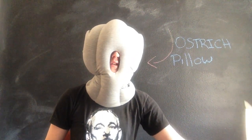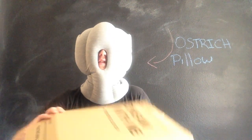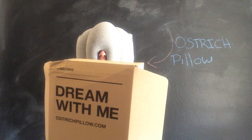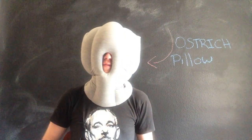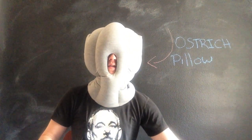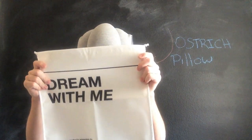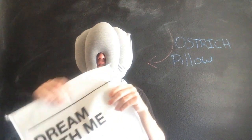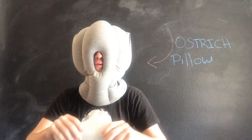So immediately we'll jump to the unboxing. When you order the pillow you'll receive a box — mine actually got damaged in transit a little bit, but it happens. You'll open the box and you'll find your Ostrich Pillow, and you'll also get this little bag, which is just meant as a travel case for your pillow. It's basically made of the same material as any reusable grocery bag you'd get at Whole Foods or something.